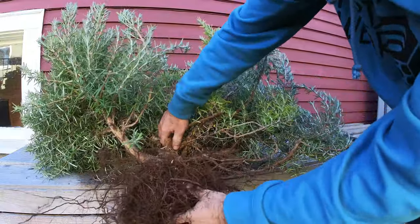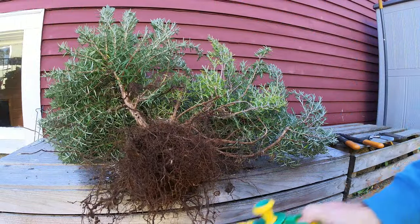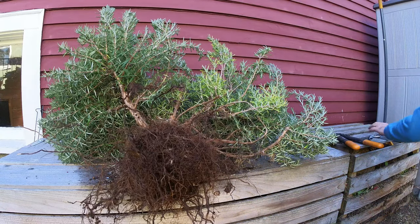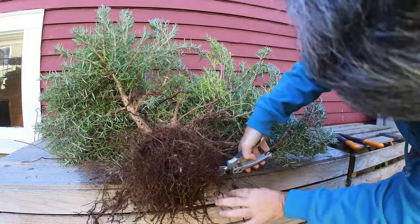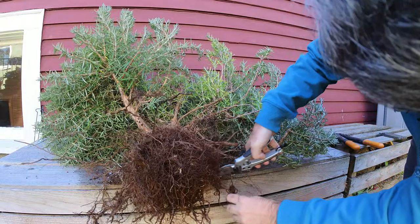In all my research about how to bonsai rosemary, one thing keeps coming up over and over: rosemary are very sensitive to root work. My plan is to start out with a pretty good sized clay pot and minimize the amount of roots I cut initially. Over the years, I'll move into smaller and smaller containers. So I'm selecting the longer and thicker roots to remove and leaving much of the root ball intact.